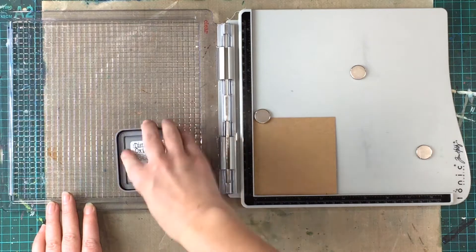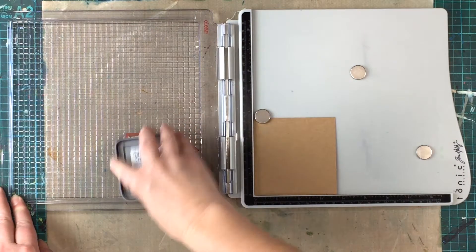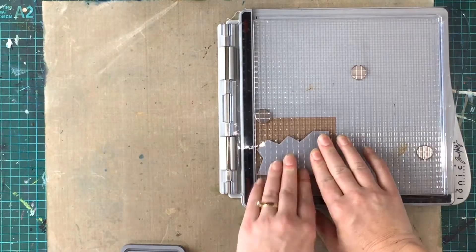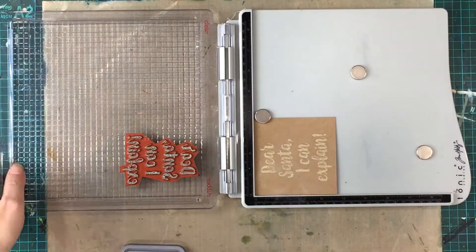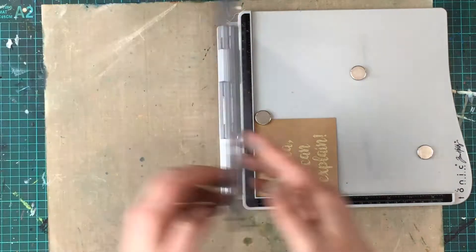I had a bunch of small craft cardstock pieces in my stash that I'm using to stamp onto. I've positioned the stamp where I want it to go on the cardstock and then pressed it onto the lid of the platform. As you can see the stamp stays in place and I simply ink up the stamp and press it onto the cardstock.